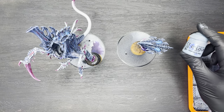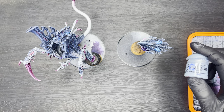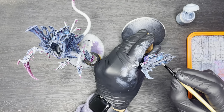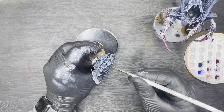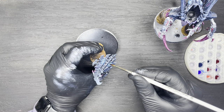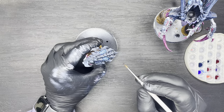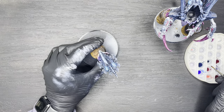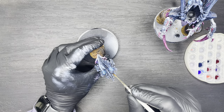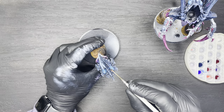We're now going to apply some highlights and shade to the brain. First we'll apply a very light dry brush of Citadel Fenrisian Grey, then follow that up with a very thin wash mixed 50-50 with water of Drakkenhof Nightshade. This is going to give us some really nice depth and a really nice translucent-looking brain.